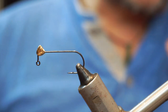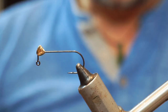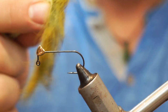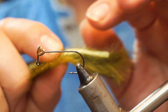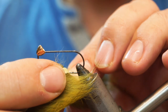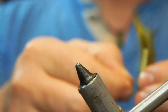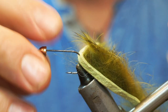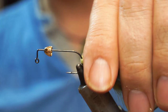Now I'm going to add the zonker strip. I'm going to use an olive rabbit version of this, taking about a shank length. I want to put the hook point right into the center of the strip and pass that through, then take the hook out and replace it back into the vise. You can put a bit of spit on that to keep everything back out of your way.